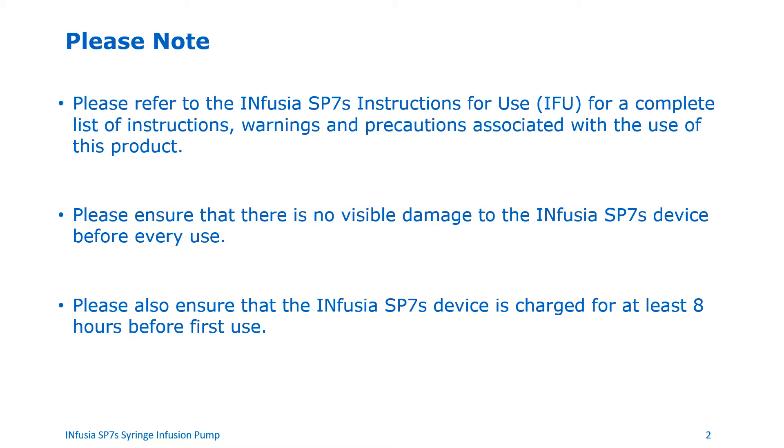Please ensure that there is no visible damage to the Infusia SP7S device before every use. Please also ensure that the Infusia SP7S device is charged for at least eight hours before first use.